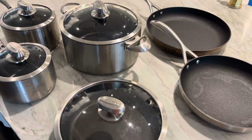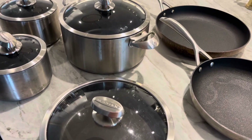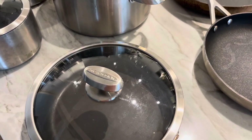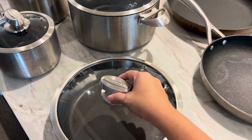Hey friends, if you are looking for the heavy-duty perfect nonstick 10-piece set, you have to check out this set from Scanpan. I love Scanpan — they're a product out of Denmark, and they make beautiful pots and pans that last a lifetime.